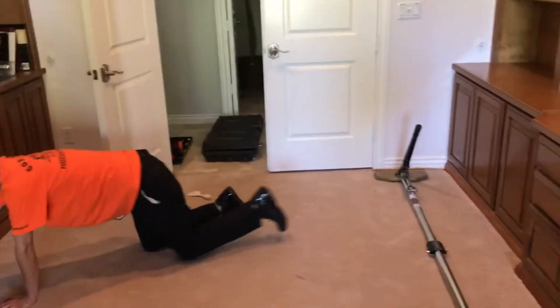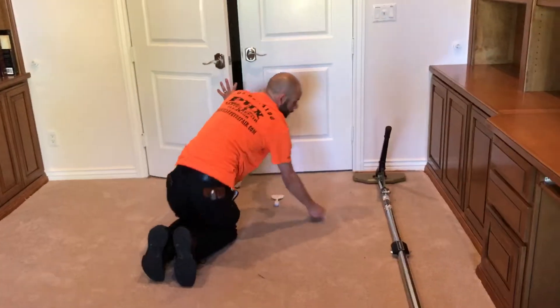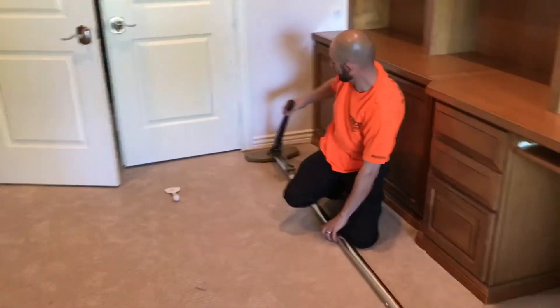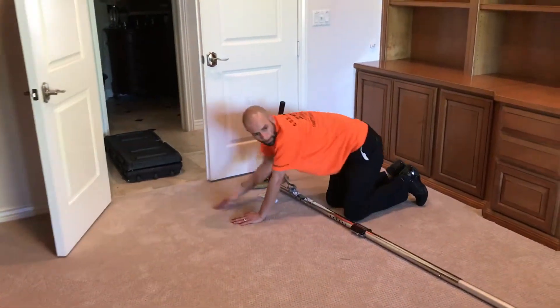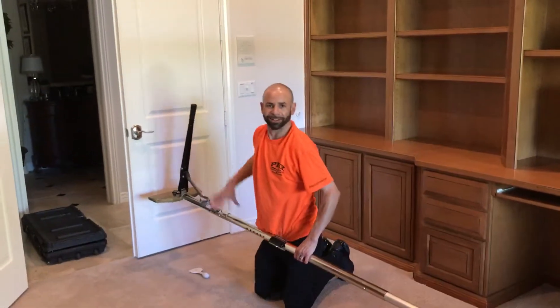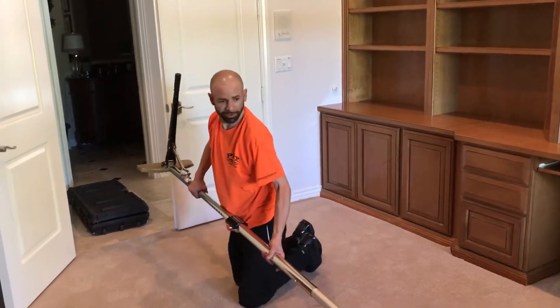We're in a home in Scottsdale and we just installed some new carpet pad under this carpet. Now we're re-stretching the room back in after we released the carpet to install some better eight-pound half-inch pad. We've got Brandon on the power stretcher — what's up Brandon, doing a great job!